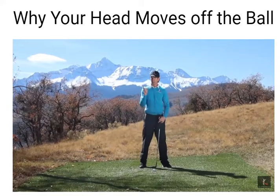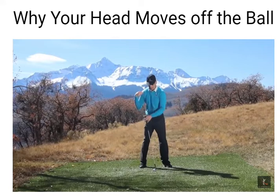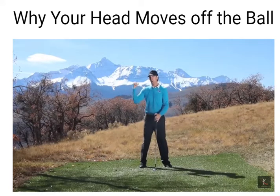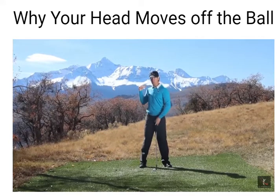Now if I did the opposite and pulled from the right side, look what happens. What's my head doing? Nothing — because I'm pulling towards center. I'm taking my right shoulder and pulling it in towards my spine.